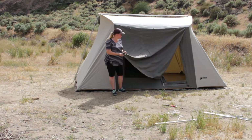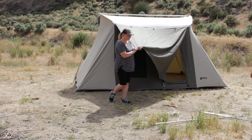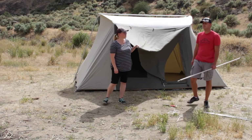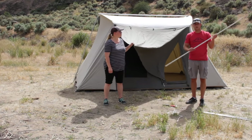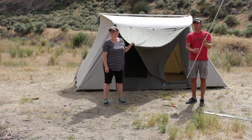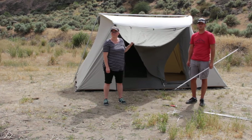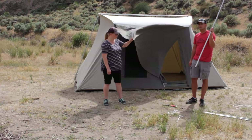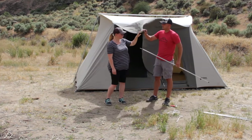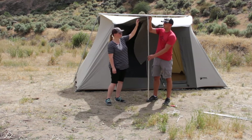We're going to show you how to set up the canopy. It's pretty simple but probably a two-person job. You have two poles — you just slide them together. This one has a little hook on the end, and there are already some grommets on the canopy. You just slide that in there like this.